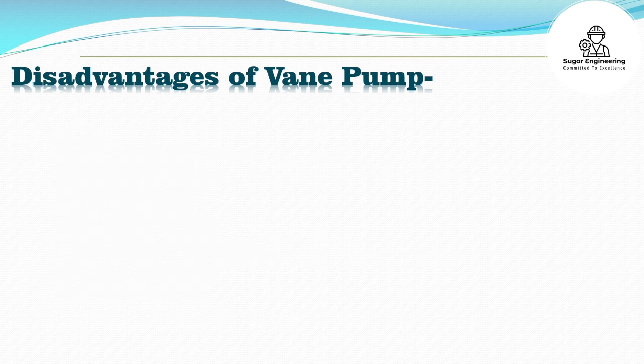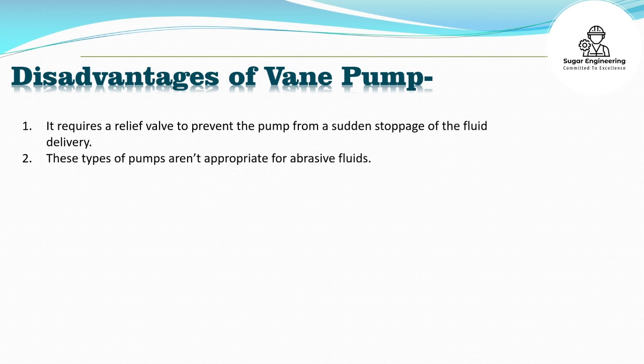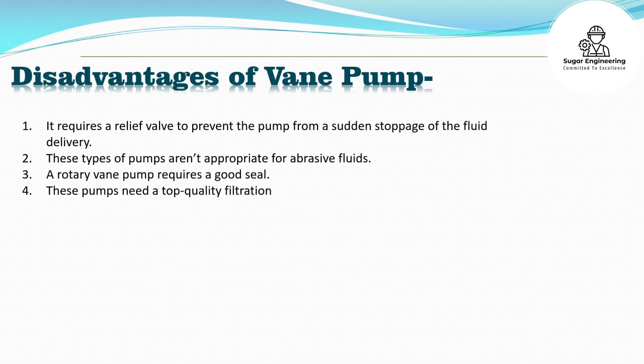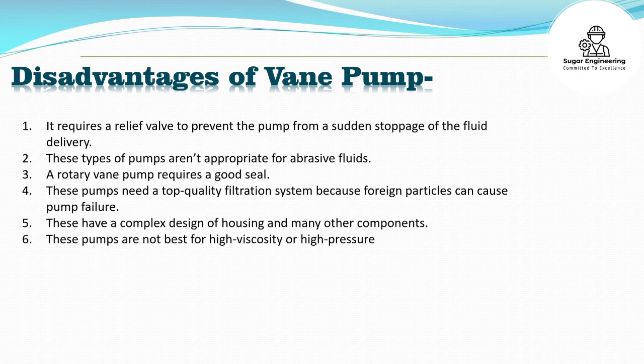Disadvantages of vane pump: It requires a relief valve to prevent the pump from sudden stoppage of fluid delivery. These pumps are not appropriate for abrasive fluids. A rotary vane pump requires a good seal and a top-quality filtration system, because foreign particles can cause pump failure. These have a complex design of housing and many other components. These pumps are not best for high viscosity or high pressure applications.